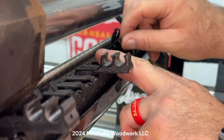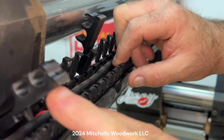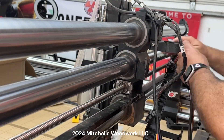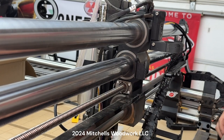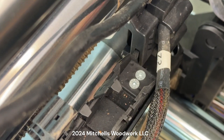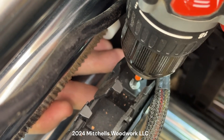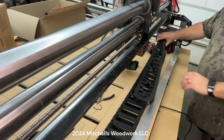Open them all up so we can get the cables out of there. Plop them over there out of the way, then go down here and take it loose on the other end. These on the left side of the X-axis are two-and-a-half millimeter.